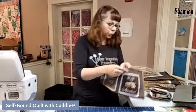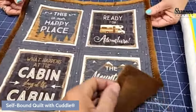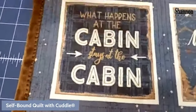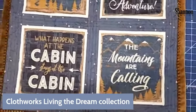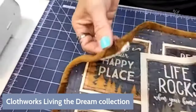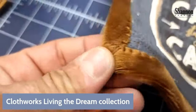Here's my batting. I want to show you a couple of versions. This is a small quilt I did — just some pieced panels from Cloth Works called 'Living the Dream,' a really cute little collection. I took these little panels, pieced them, and made a self-binding corner. That's an intentionally unfinished corner for now — we'll talk about it more as we go.